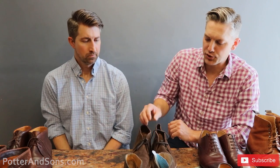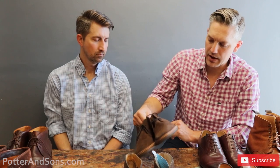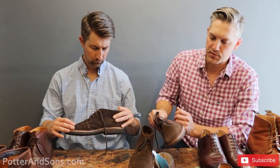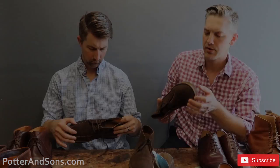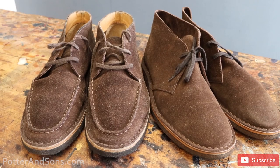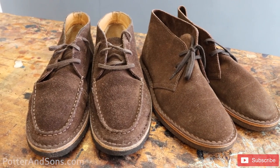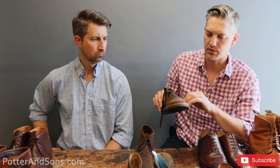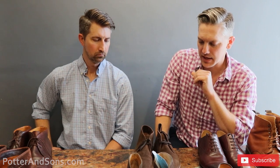This next pair is actually two pairs from one guy — some Drake's chukka boots, suede chukka boots. As you can see, they've got some plantation crepe soles on there, which is not the easiest thing to resole — a lot of times it's a one-time thing. We're going to take these off and go over to some day nights, and the way these are constructed we'll have to get pretty creative going with three layers like that.